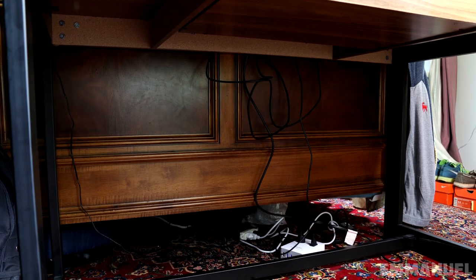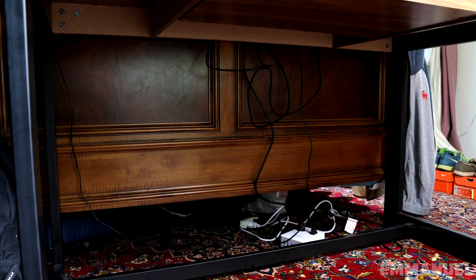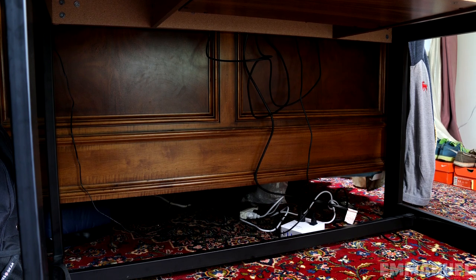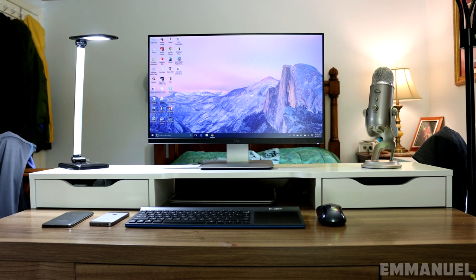Cable management can definitely be improved. I see that you have the Kootek surge protector, so why not grab some Velcro or 3M tape and mount that on the ceiling of your desk to clean up your wires. It's a very simple task and you can check out this video if you need more help. I don't have anything else bad to say — you have a beautiful setup indeed. Thank you Emmanuel for entering.